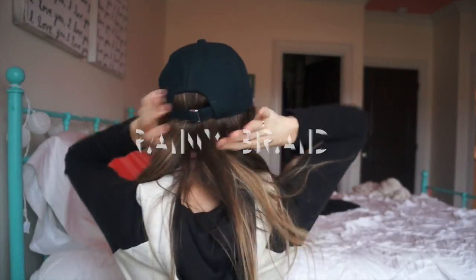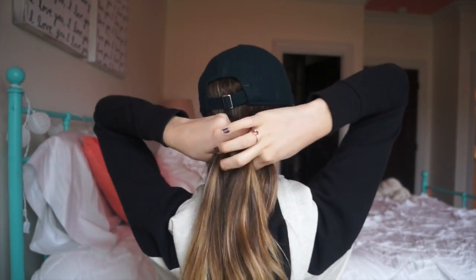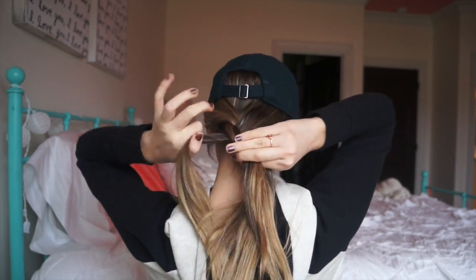First up is a rainy braid hair tutorial — it's super easy. All I did was put my hair in a hat and then braided it into a three-strand braid. You could do a fishtail braid, four-strand braid, any type of braid you want.